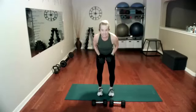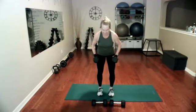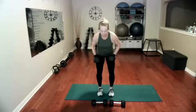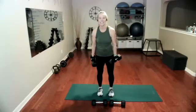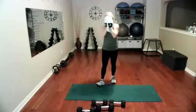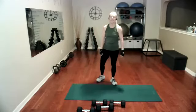One, two, three, four, five, six, seven, eight, nine, ten — just five to go. 12, 13, 14, and 15. That was a little challenging for me, but it showed me I definitely needed the challenge.